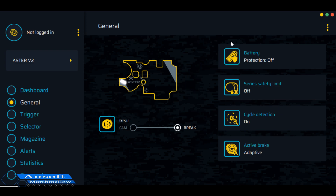Battery protection is on, safety limit is off, cycle detection is on, and we have active brake — we'll leave that as is.